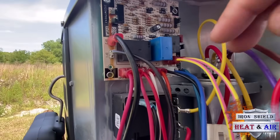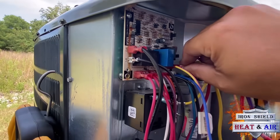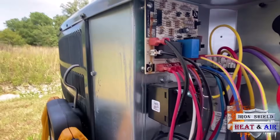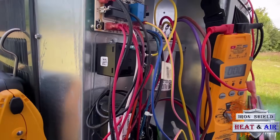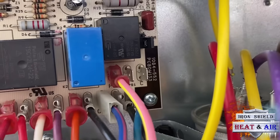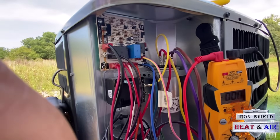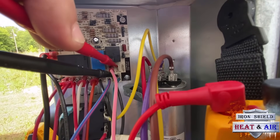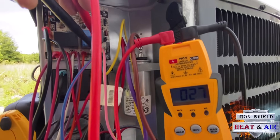24 volts should be hitting PS1. We can go ahead and pull that PS1 wire off of the board — use needle nose pliers, you don't want to pull by the wire. You want to test and make sure you're getting power to PS1 on the board. PS1 is next to the common. We're going to go across PS1 and common and see if we're getting 24 volts. I'm going across PS1 and common and I'm getting 27 volts. The low voltage is going out to this low pressure switch.